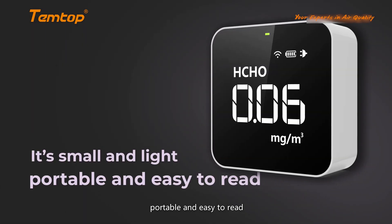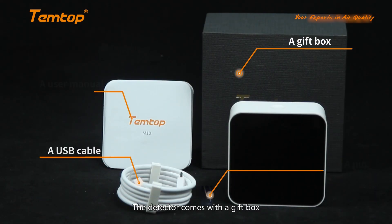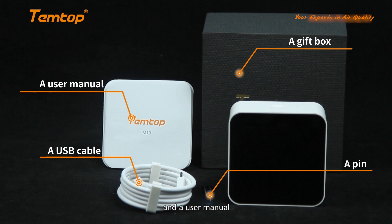It's small and light, portable and easy to read. The detector comes with a gift box, a USB cable, a pin, and a user manual.